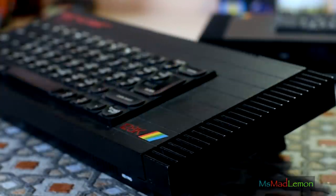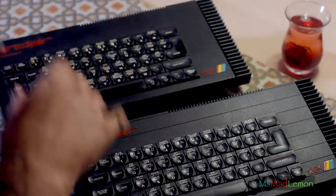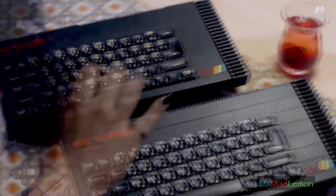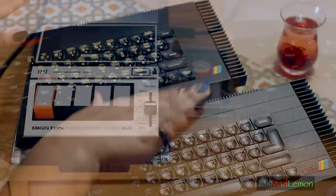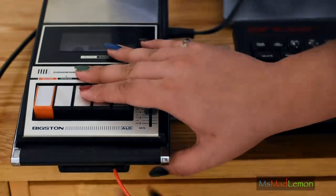Today I present to you two original Sinclair 128K Spectrums, nicknamed the Toastrack for obvious reasons. These are hardly the common type - they're in fact quite uncommon, and when you do find them they end up being quite expensive.